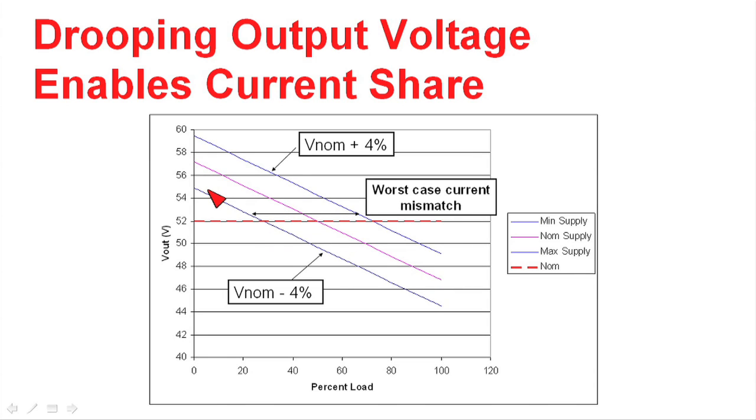These other two curves show a nominal case plus 4% on accuracy, and a nominal case minus 4%. In this case, if we connected all these power supplies together, you could draw a line along the horizontal direction where their voltages are equal, and you could read off the percent load that each one of these power supplies would be working at.